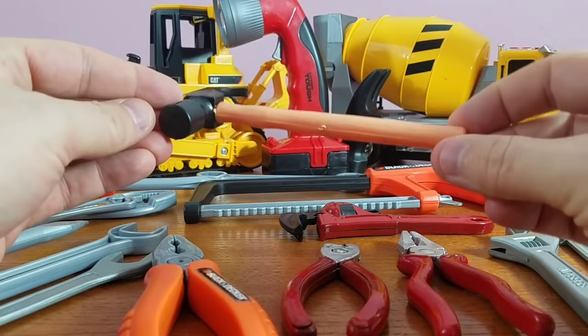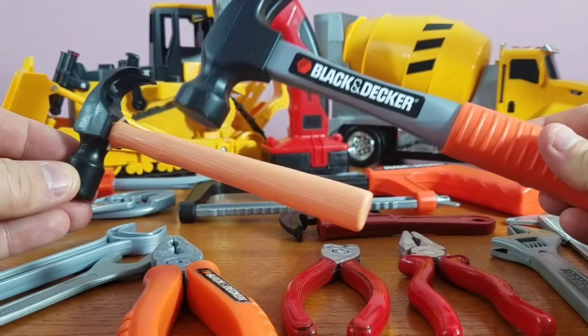Now we have our small hammer. Look at the size of this little guy. This one's tiny for little jobs and this one is big for big jobs. Little, big.